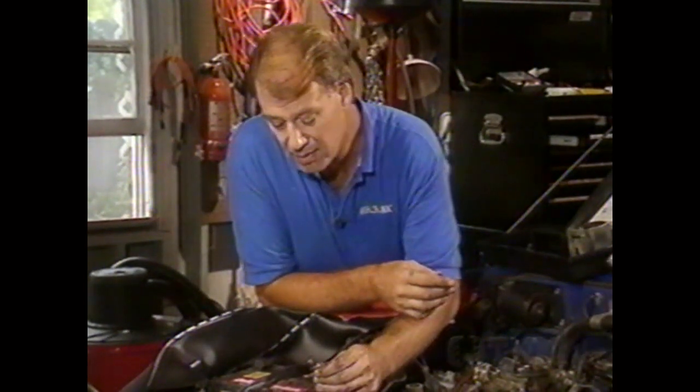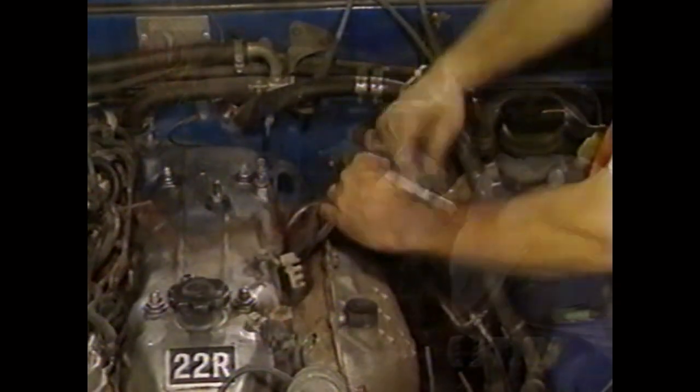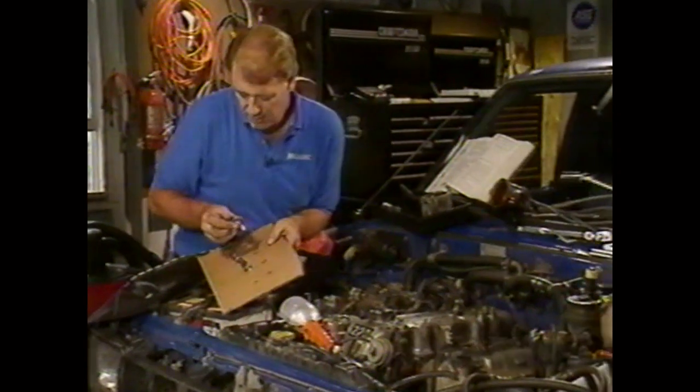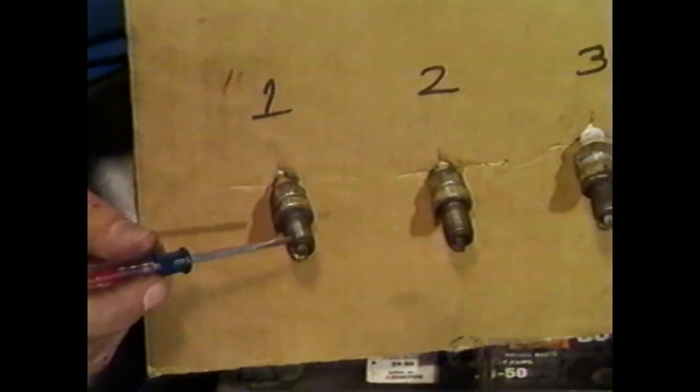Remember which spark plug comes from which cylinder — mark them, put them in order. Warm the engine up, take all the spark plugs out. Here's what we've got: number one has oil ash deposit on it, number two is relatively clean with just some wear and deposit, number three is a bit burned out with some oil ash deposit, and number four has a little bit of deposit. So the engine is definitely burning some oil — the question is where and why.